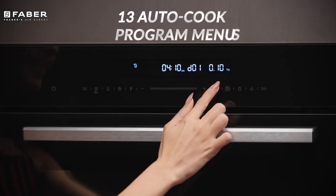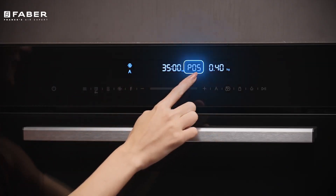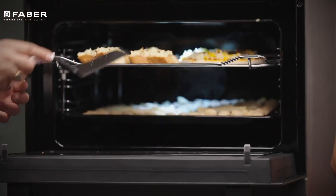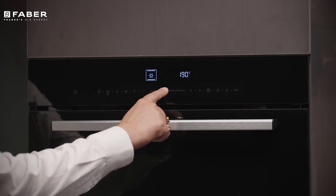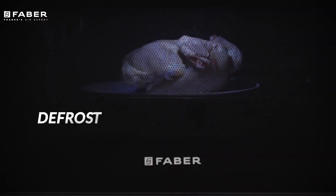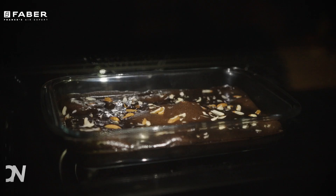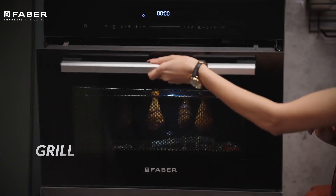With 13 automatic programs, you can create great and perfectly cooked dishes with just a touch of a button. Select your program to choose between baking scrumptious cakes and veggies. Once selected, press start. Defrost frozen chicken, heat up soups, steamed pizzas, and a variety of dishes that you can host as a delicious menu for guests.